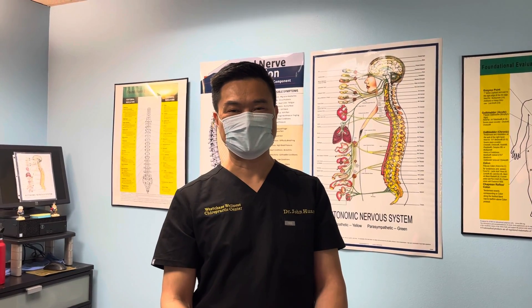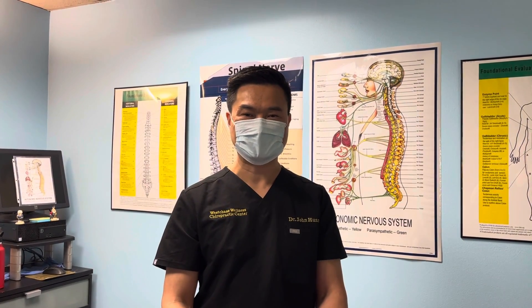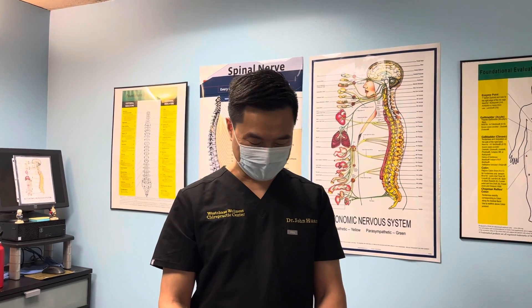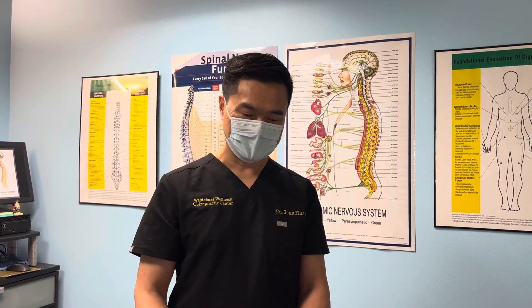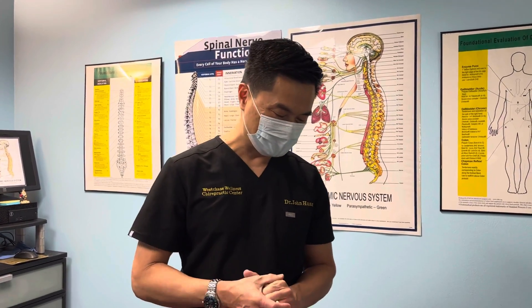Hello! My name is Dr. John Fung, West Shades Wellness Chiropractic Center. We're going to demonstrate what a chiropractic adjustment looks like in my office. At the same time, I'll talk and educate you a little bit about what we do here to help you understand what we do as a chiropractor. Here we go!